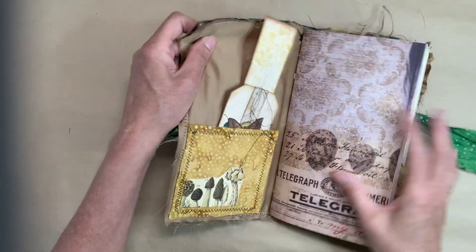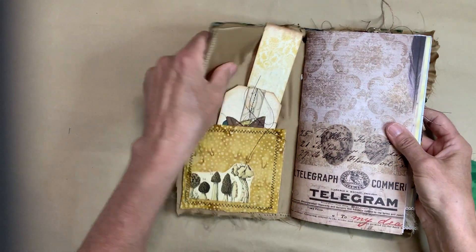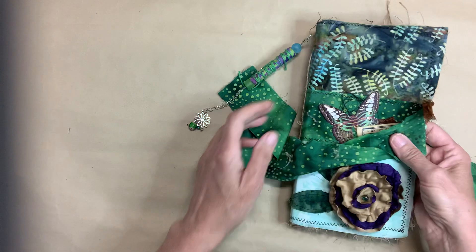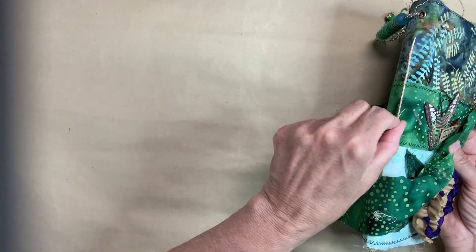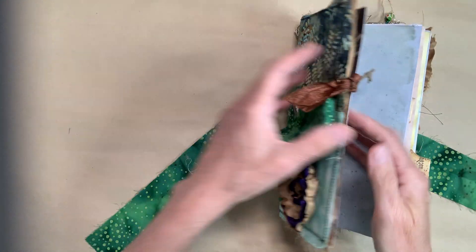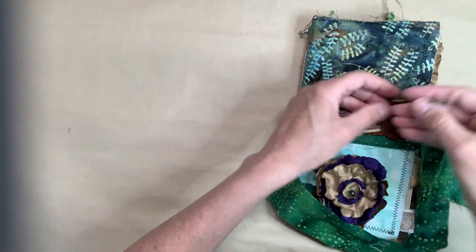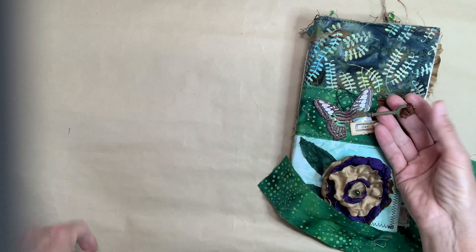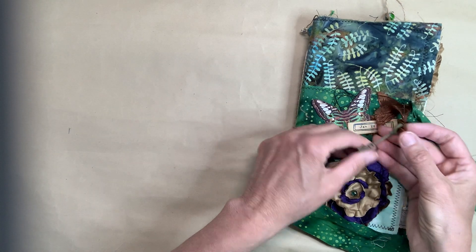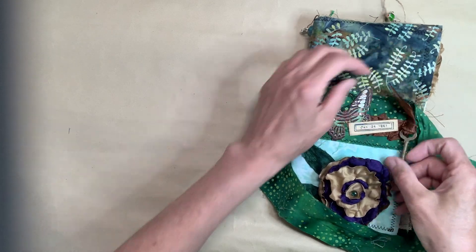It's a soft cover — not a hard cover. There's a file folder in there, and then I did the pamphlet stitch on the side. There's a little key here from my stash, where I made all my little rustic stuff from my under-the-sea themed one. That little key is stuck on there with a ball pin.